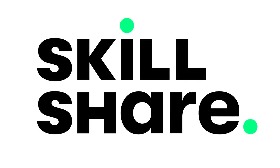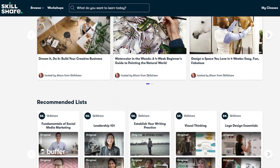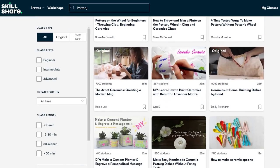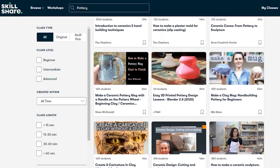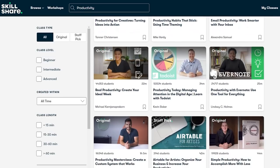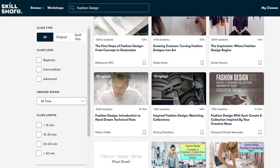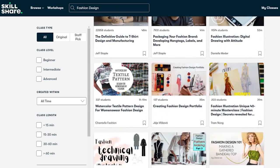Before we get into the tutorial, I want to thank Skillshare for sponsoring today's video. Skillshare is an online community with literally thousands of classes — I guarantee anything you want to learn, you'll find a class for it. If you decide at 3 a.m. you're going to take up pottery, Skillshare has amazing pottery classes. They also have a thousand-plus classes on productivity if you're tired of wasting time, and if you've binge-watched Project Runway and want to be a fashion designer, Skillshare has classes for that too.